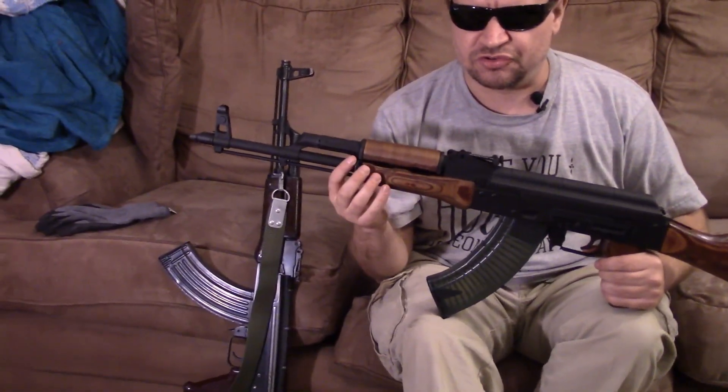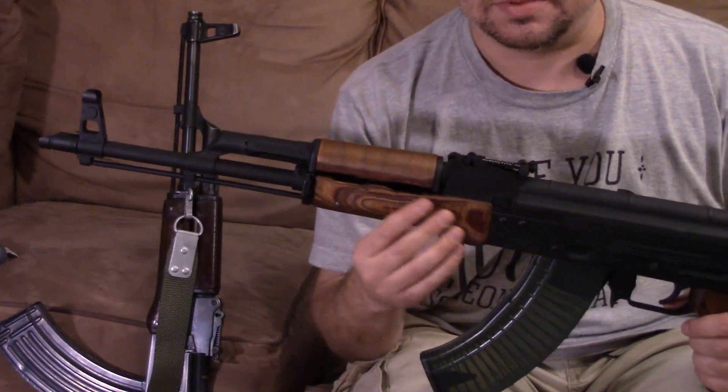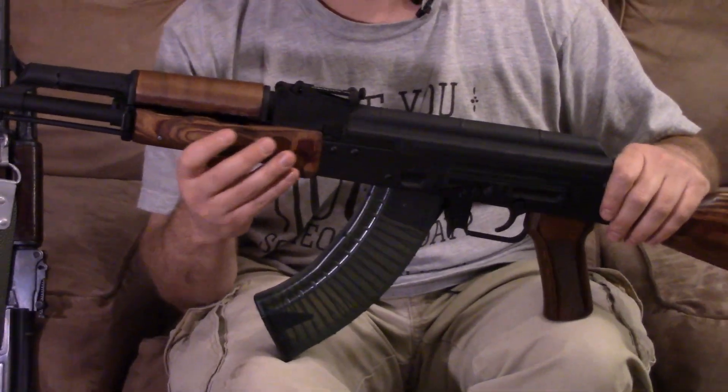Today, we put the first rounds through it. Apologies that there's not more shooting footage, but we were rained out. Seems like every time we need to go out and do a lot of shooting, we'll get the rain. But we did put some rounds through it, and no surprise that it functioned fantastically.